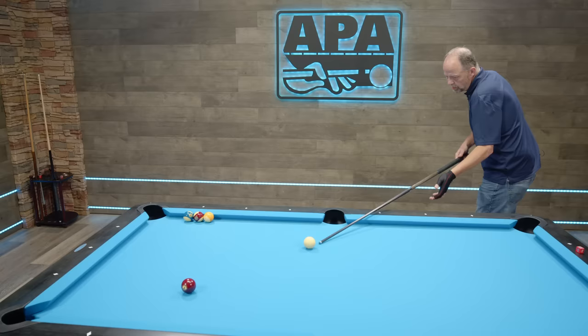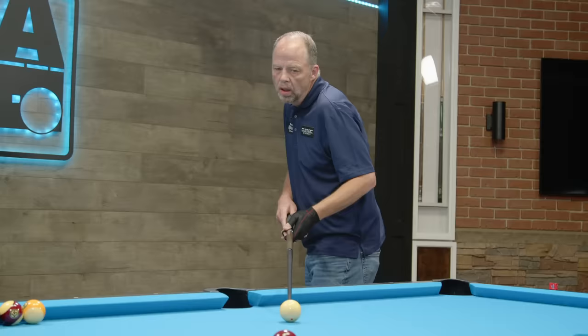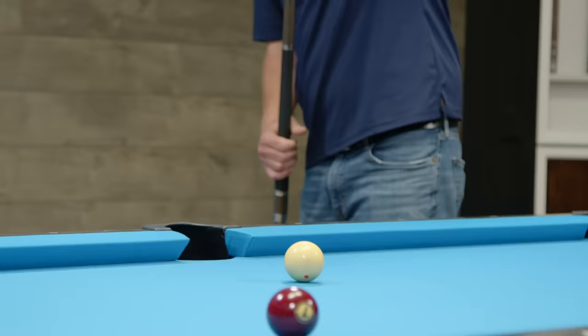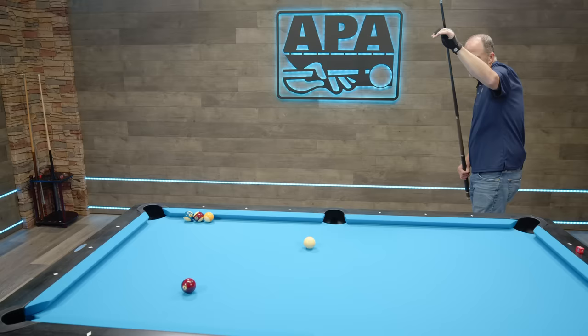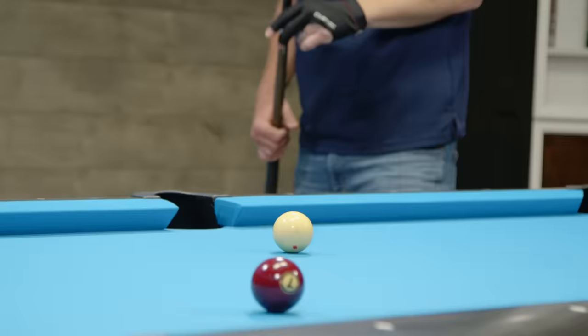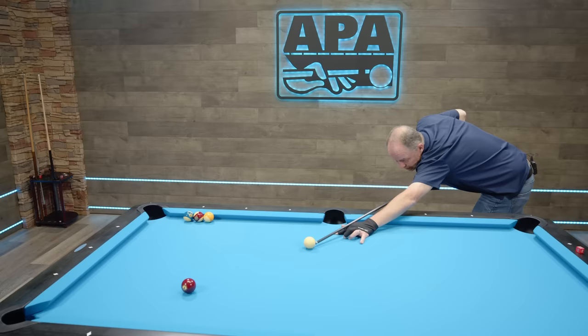I'm going to shoot this with low left English and then high right — those are the two that make the most sense. I center up my body, find the shot line, step into it, and bring the cue back like I talked about in the last episode. Now I'm going to go down with low left English. I want you to address the ball almost like you don't even think about the English — just set it up like center ball. As you come down, right before you get on the cue ball, think about addressing the left English. As we come down, the tip is on the left side of the ball while the butt of the cue stick stays in the center.